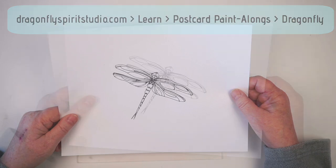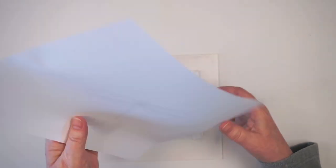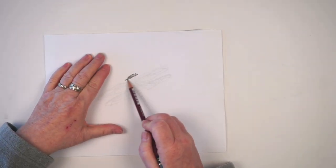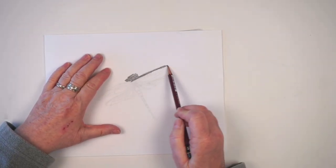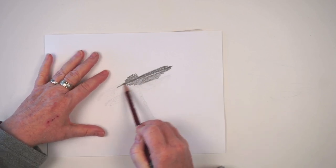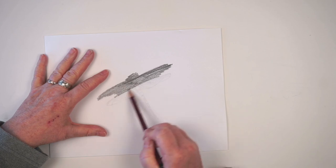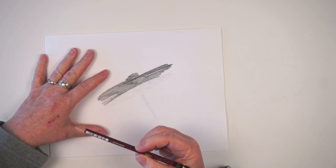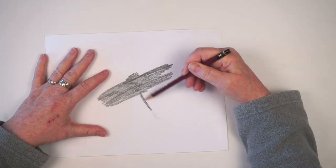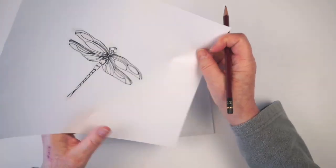The easiest way to transfer something like this if your paper is already taped down is to flip it over and scribble on the back with a pencil. A softer drawing pencil will give you a nice dark line to transfer. Just scribble behind wherever the drawing is, then flip it over and position it wherever you want your dragonfly to be on your postcard and trace it.